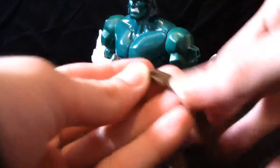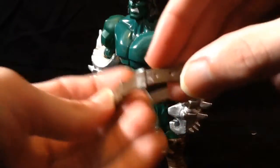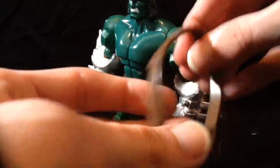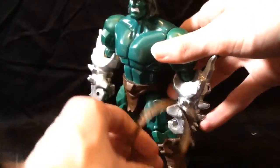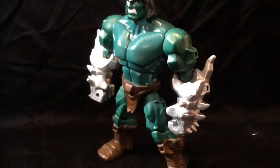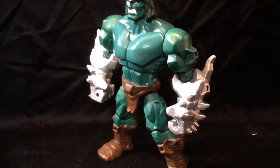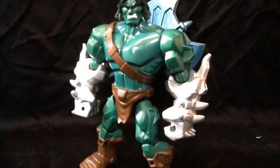But he does have the strap here. I'm just going to put the axe on it now.